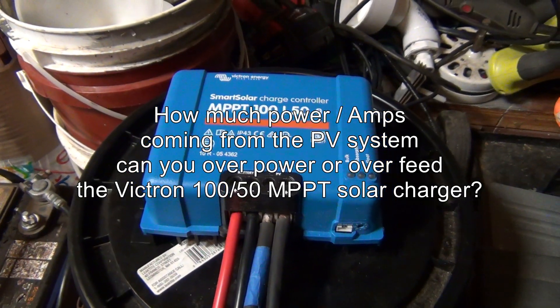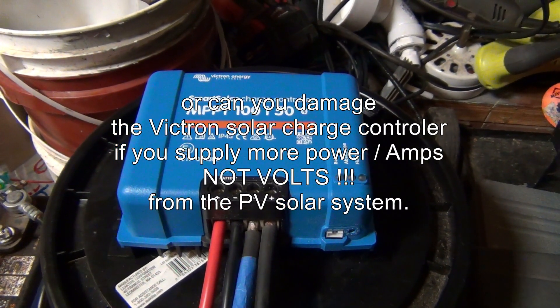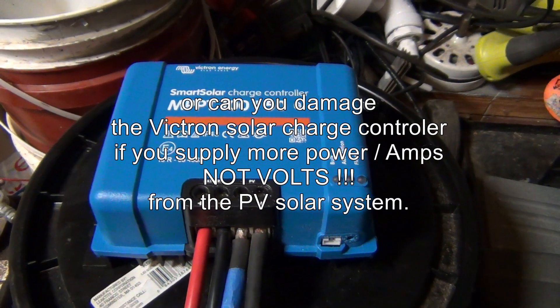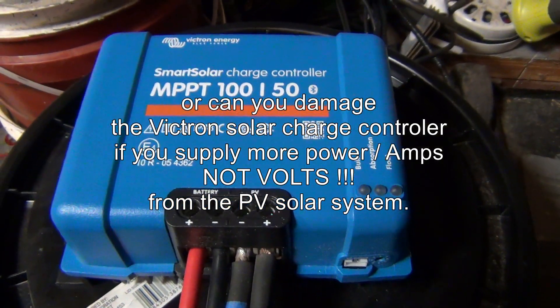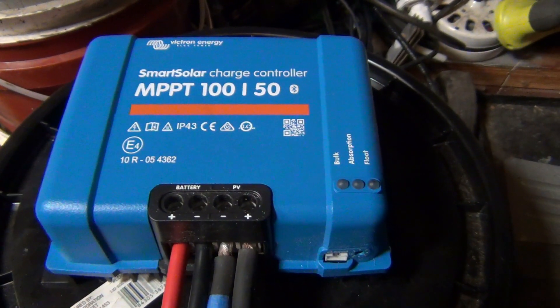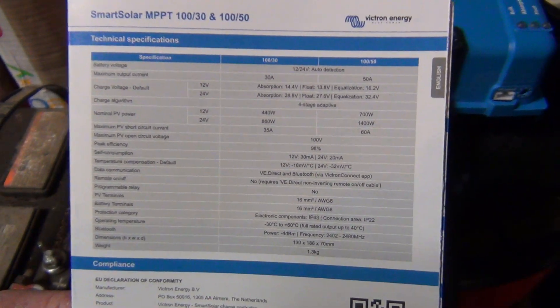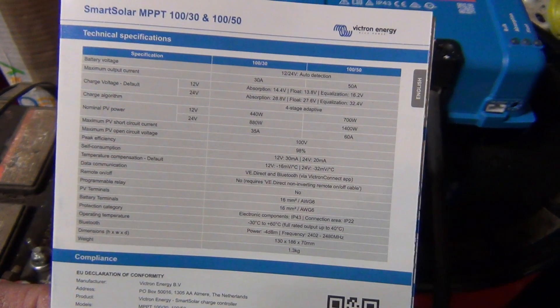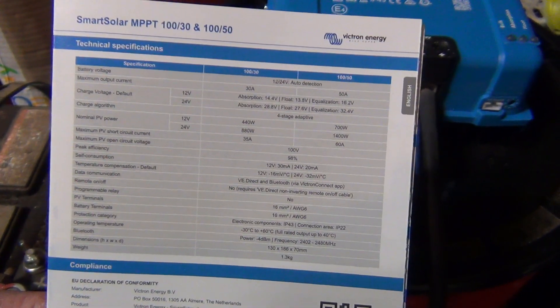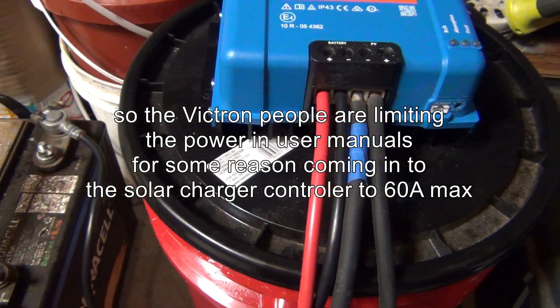This question has been bugging me for a long time: how much power, or how many amps, can you actually hook up to this Victron solar charger — either this one or any of them? In the user manuals it says maximum short circuit amps is 60 amps. I don't know if they recommend 60 amps, or if that's the maximum and it's gonna burn after 65 amps or something like that.